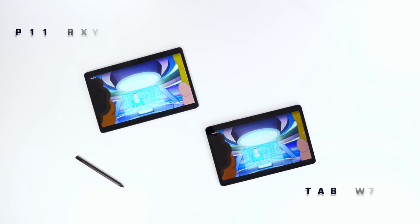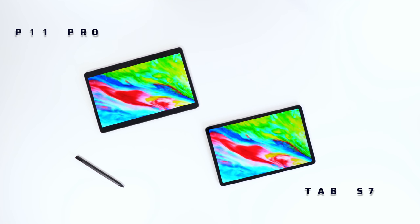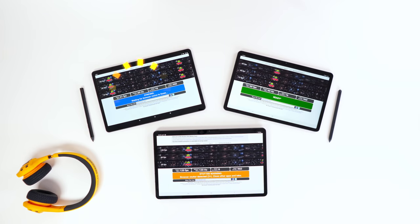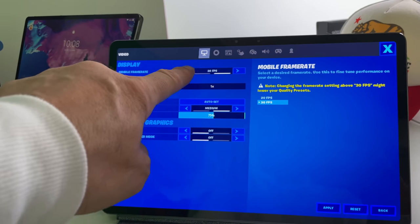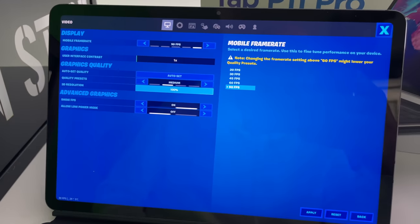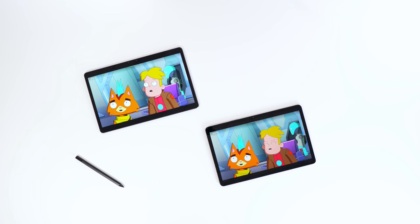Now going even deeper — the P11 Pro display is an OLED display, and as pointed out by many reviewers, it is a Pentile display. It supports 60 Hz, which is obviously different from the Tab S7 line with 120 Hz. When I checked Fortnite, the P11 Pro only offered 30 FPS versus the 90 FPS on the Tab S7. And I would almost argue the Tab S7 display has more contrast.